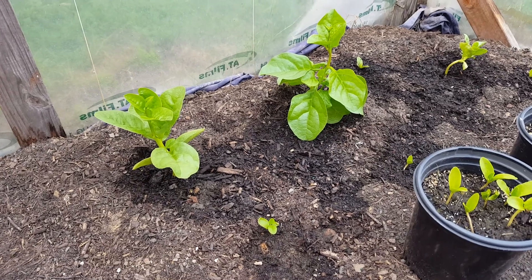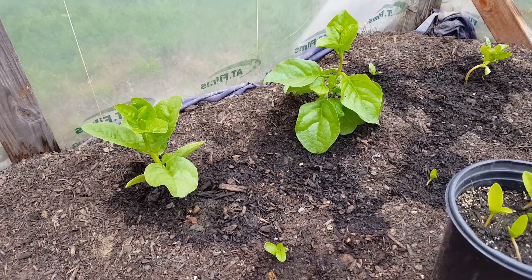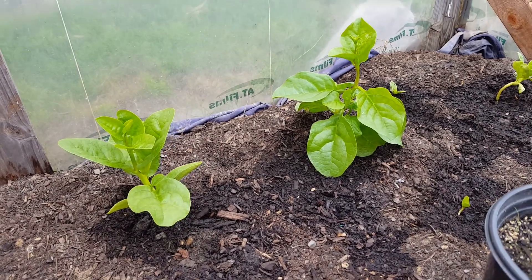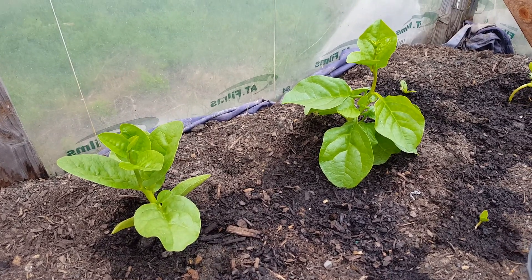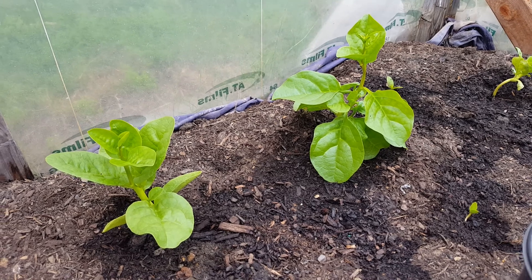Now I'm in my greenhouse. I'll show you how my Malabar spinach is growing now. I did a video of this about two weeks ago and it's growing quite nicely.